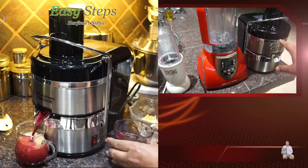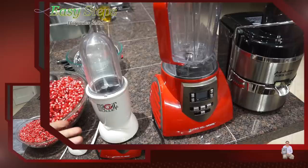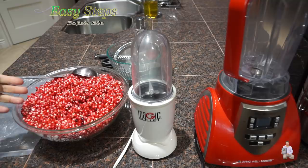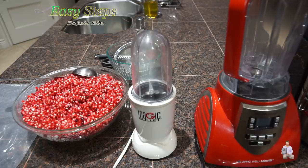The second method is blender or mixer — I'm going to show you that. The third one is magic bullet, a small mixer. But what if you don't have it and you still want to enjoy pomegranate juice? Then you can do it by hand — I'm going to share that with you. You need a polythene bag and we're going to extract the juice by hand. Let's get started.